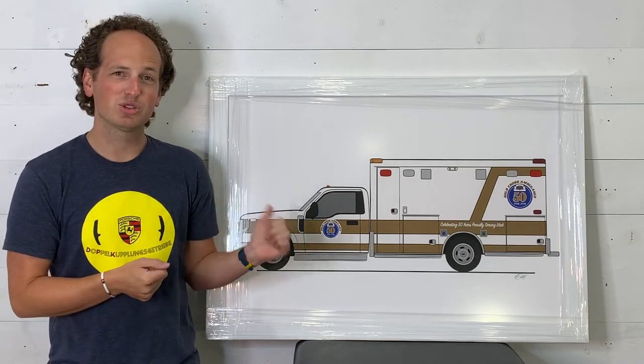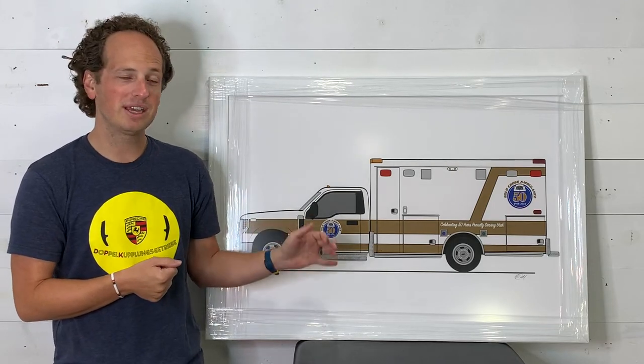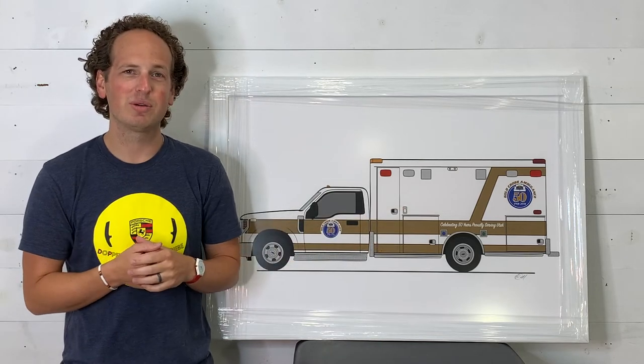All of the details are so cool on this. The diamond plating on the running boards and on the kickboard, the handles, the ports — they all just turned out really fun.